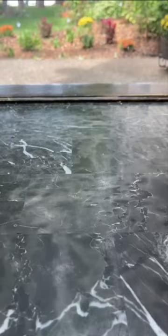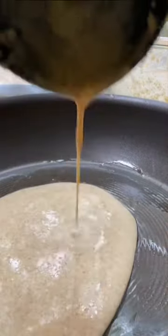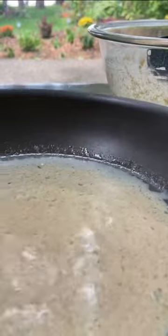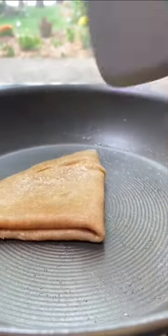Then I heat up a non-stick pan on the stove and add a little bit of butter, let that melt, and then add a scoop of the batter. You just want to swirl the batter around in the pan, and then flip it over after about one to two minutes. I like to fold the crepe into this cute little triangle shape, and then slide it onto a plate.